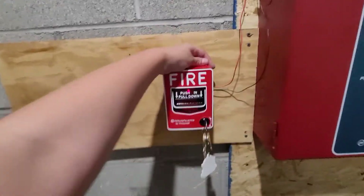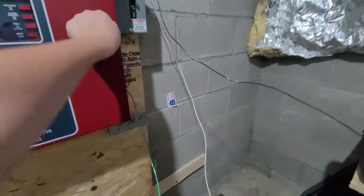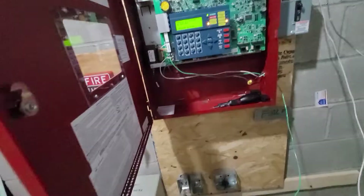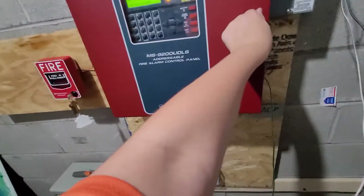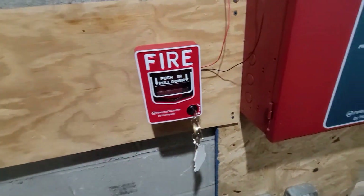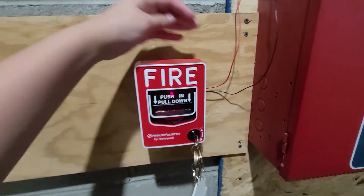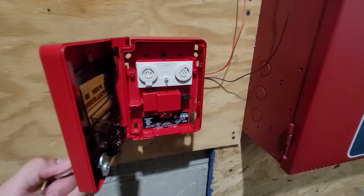Now, if this still does not fix your problem, you may be dealing with a defective unit. In the case that it is still not working, first call up Firelight Support and ask them for any other tips. If none of those tips work, your unit is most likely defective and needs to be replaced.